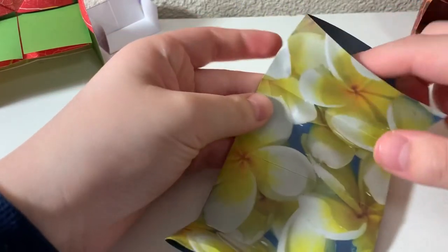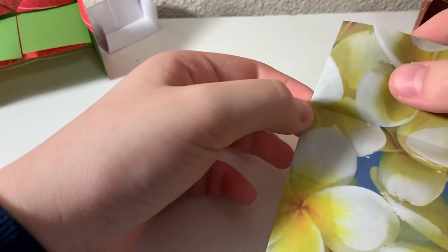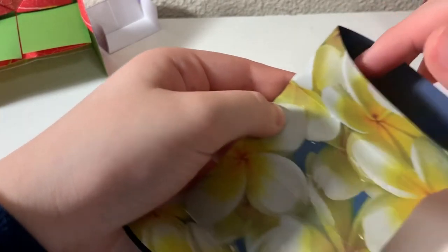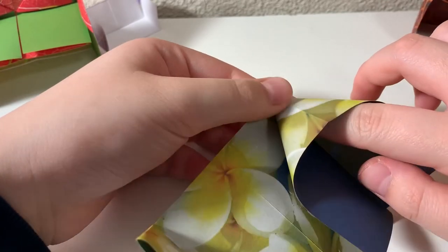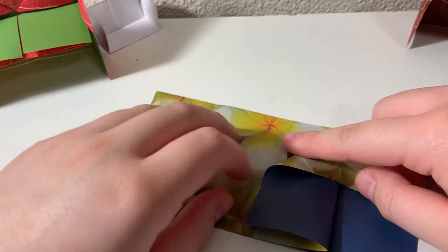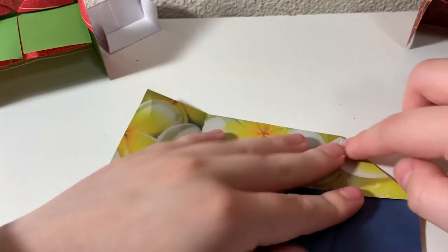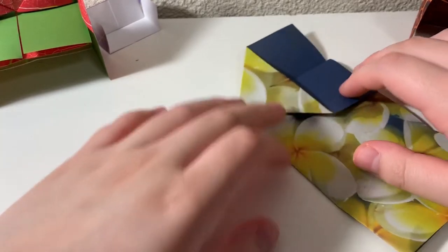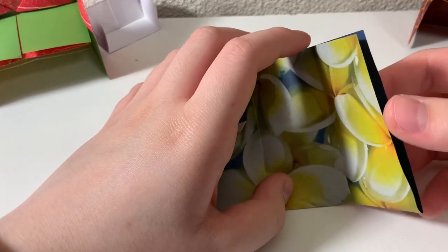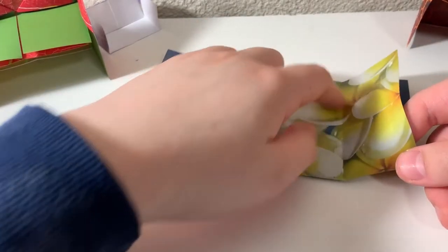What you want to do is put one of your fingers inside of here, like this, at the tippy top point, and then at this point it should kind of fold into a triangle, and you want to press that down so we have a little triangle like this. Then we're going to do it on the other side — put your forefinger inside here, but you just want to stop right here at the line that we just made.